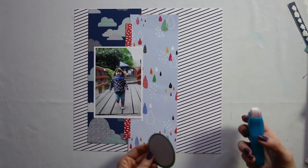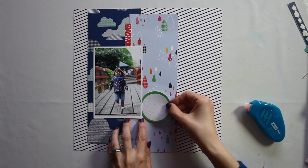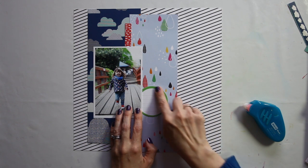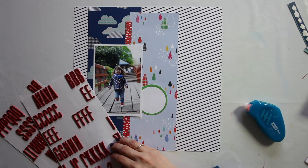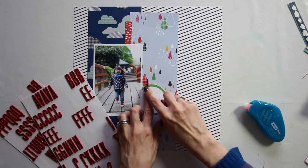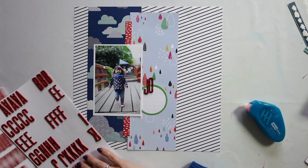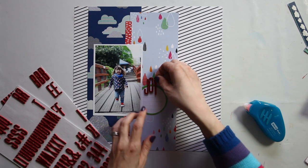I want to bring a little bit of attention to the red raindrop — I don't want you to glare at it or anything, but I don't want it to feel lost, I want it to be noticeable. So I'm going to bring in other elements and place them close to that spot. I'm going to have a journaling bit there and I'm going to go ahead and put the title just about there so that it overlaps as well, so that the red is definitely part of the design — it's not going to get covered up or disappear.